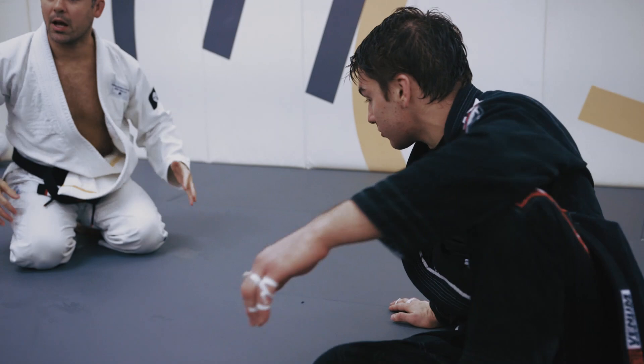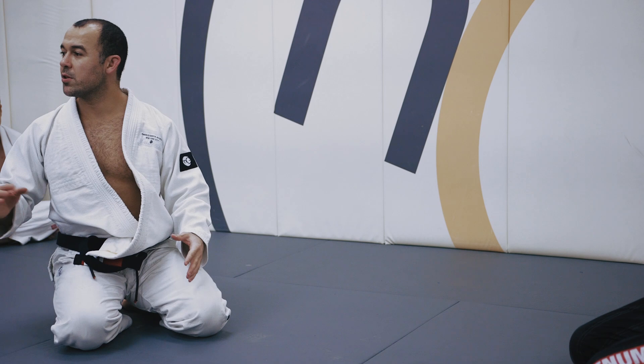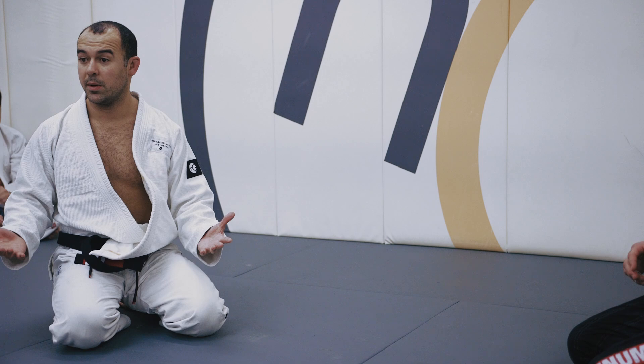We don't want someone to just pin you down and hold or gain some time. Maybe they need one minute to recover — but when I say recover, I mean reverse the situation. If he holds you for 30 seconds and almost gets a penalty, or maybe he gets a penalty but you don't have time to make those two points back, that's a problem.